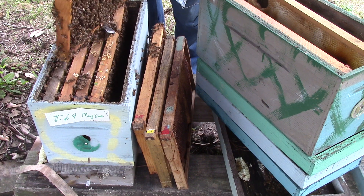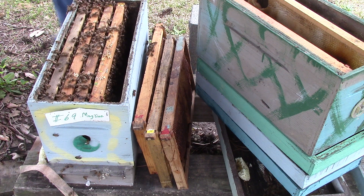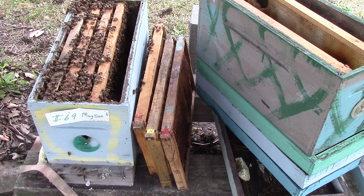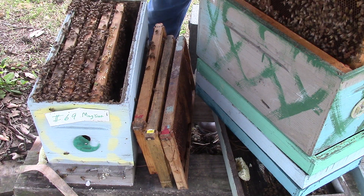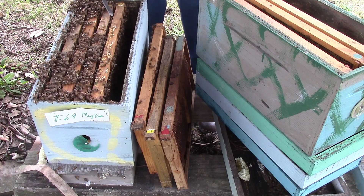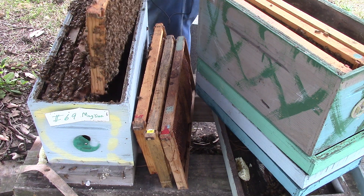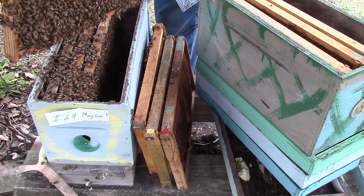This one has brood and larvae. This one has to go off right now, and that one's on the outside. You have more room to keep it from swarming. Make sure there's no swarm cells in there.